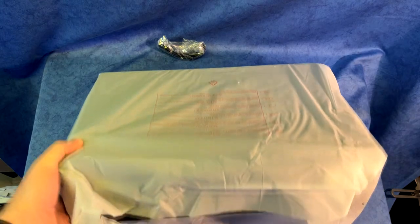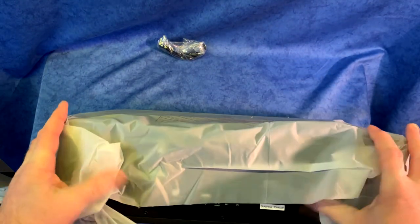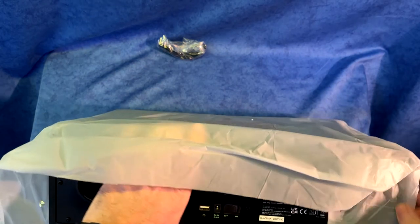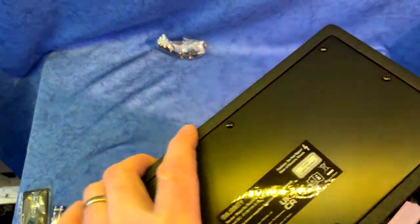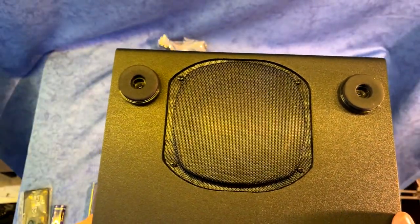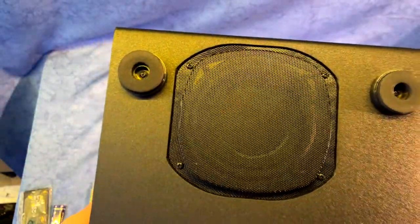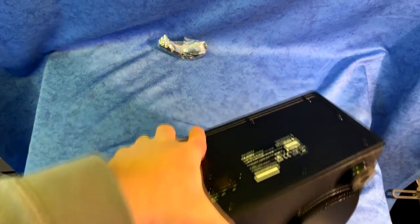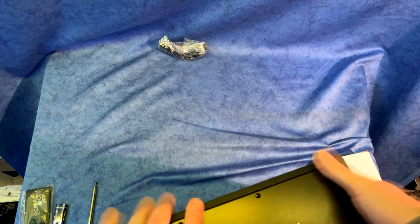One thing I would point out now is important when unboxing this — I know people would rather have a review about all the features than about unboxing, but as we know this unit has a downwards facing speaker. So when you're lifting it out of the box just be careful. This fortunately has a nice grill over it to protect it, but just be careful.